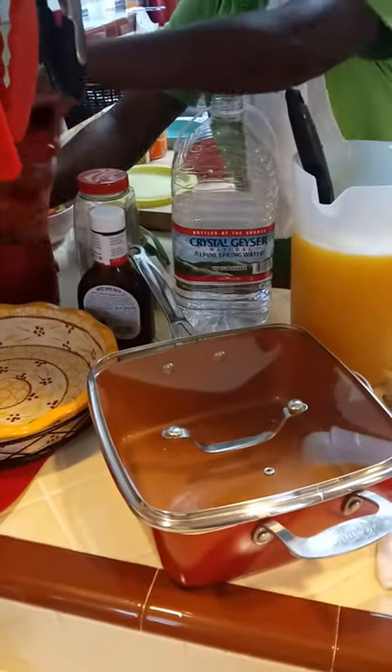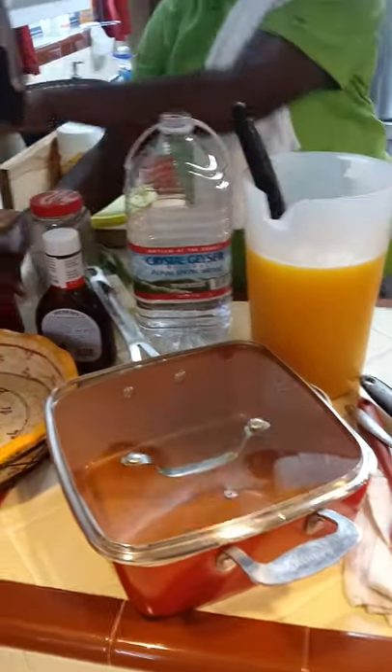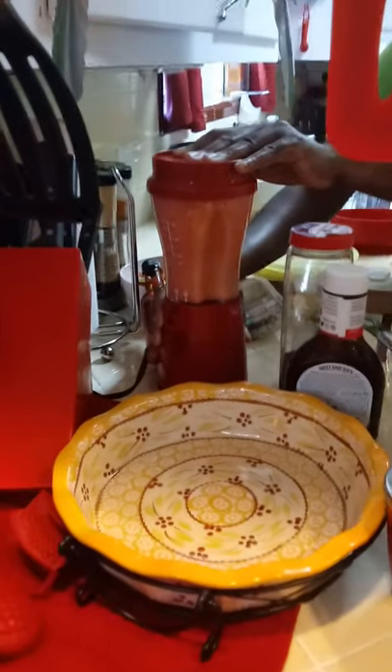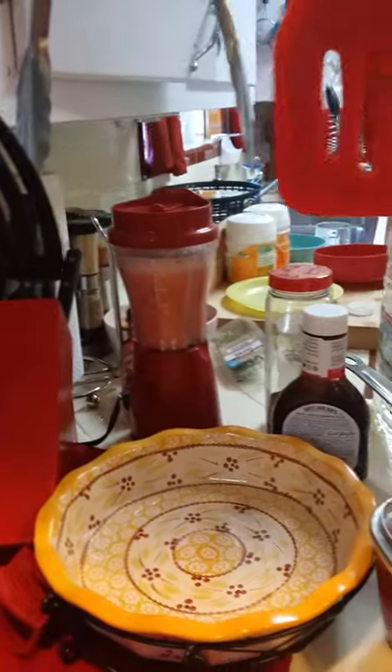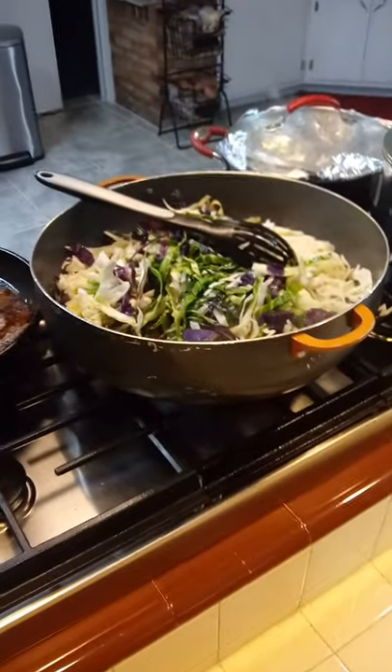Okay, let's get this punch ready. I'm going to check on the cabbage. Let's go ahead and check on the cabbage — you all see the nice color starting to appear.